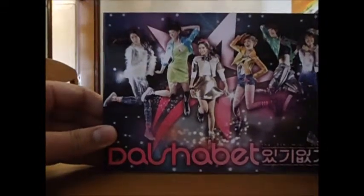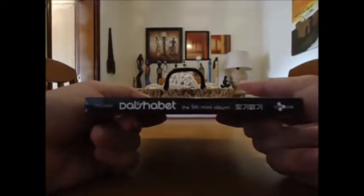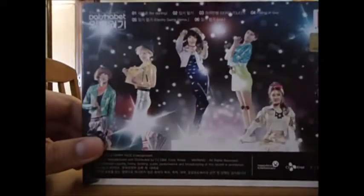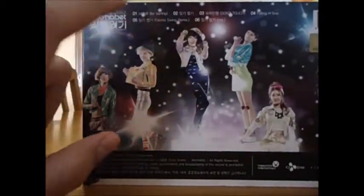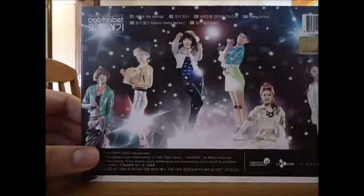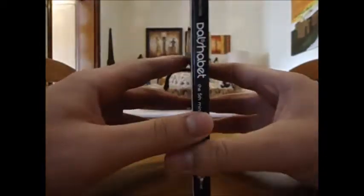On the cover you have Subin, Seti, Ah Young, Woohee, Gan, and Jill. Then you have the spine, which is black — Dalshabet the fifth mini album 'Have Don't Have.' On the back you have the girls again and the tracklist: number one is 'For Darling,' number two is 'Have Don't Have,' number three is 'Don't Touch,' number five is 'Falling in Love,' number six is 'Have Don't Have' Electro Swing Remix, and the instrumental for 'Have Don't Have.'